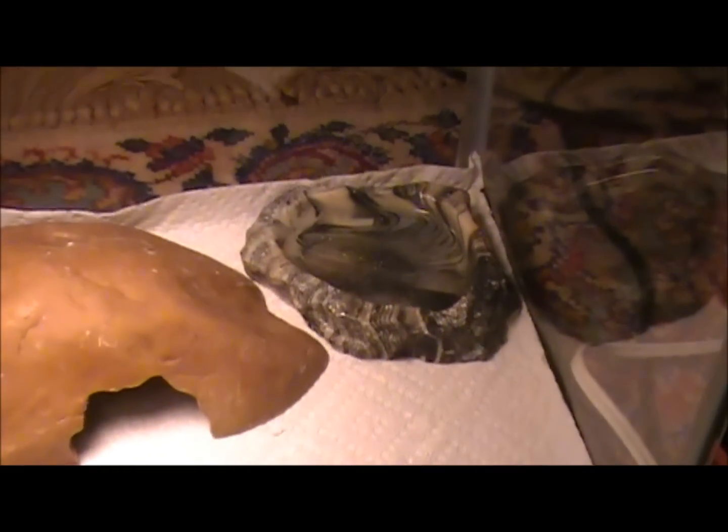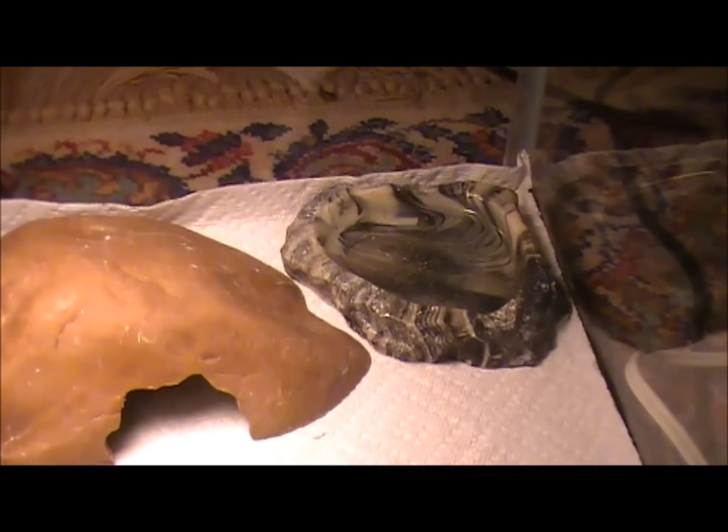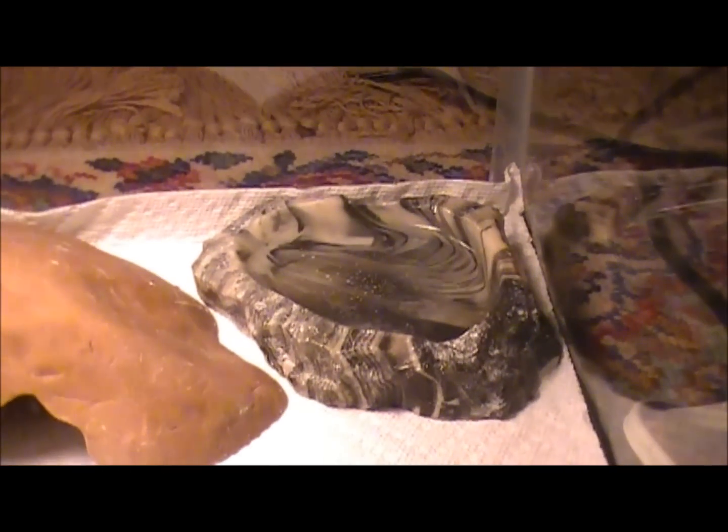For the water bowl, you don't want it to be too deep so that your gecko won't get stuck in there and drown, but that's a pretty good size right there.